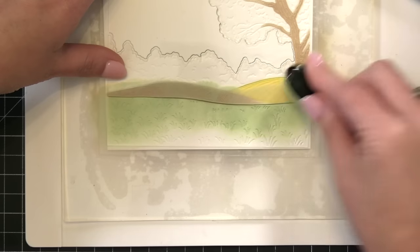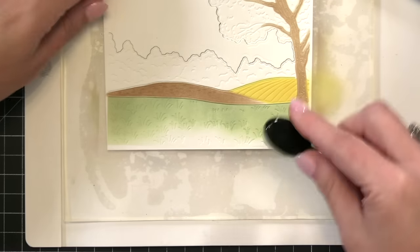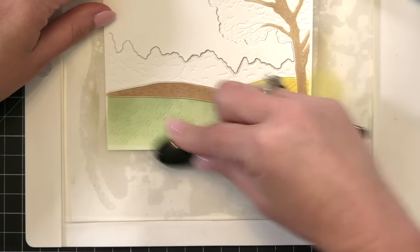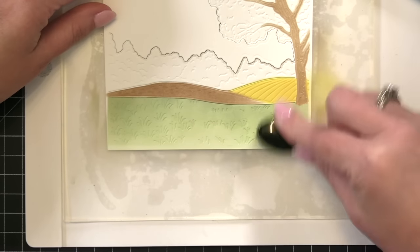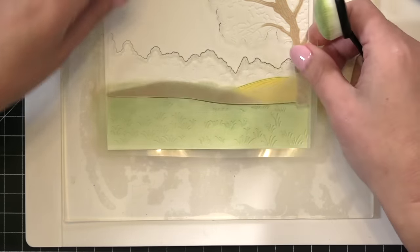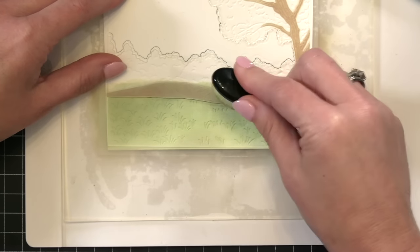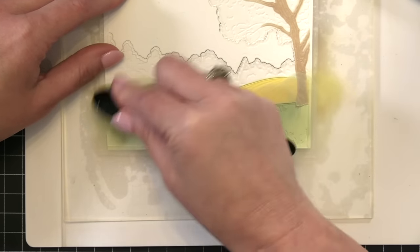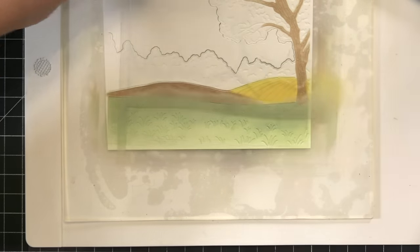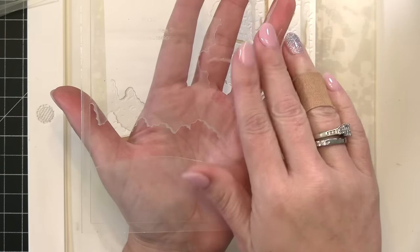I'm going to take the stencil up altogether and blend that green ink down onto the bottom of the sheet of paper. You'll notice that paper is just a scrap piece — it's not even cut to a nice square because I'm going to trim it down later when I go to create the card. I wanted the top of that green field to be darker, so I laid my stencil back down, added some more green ink, and then we're good to go.